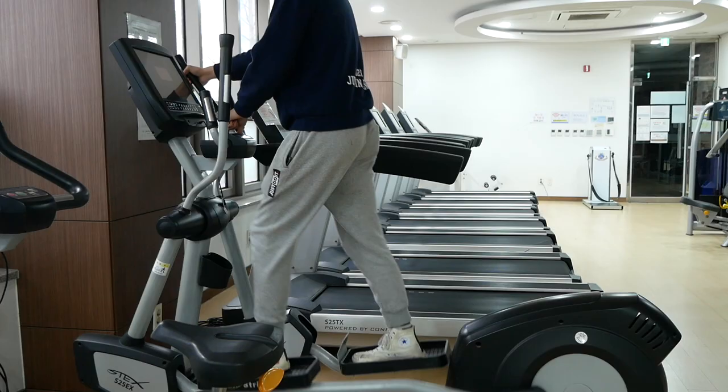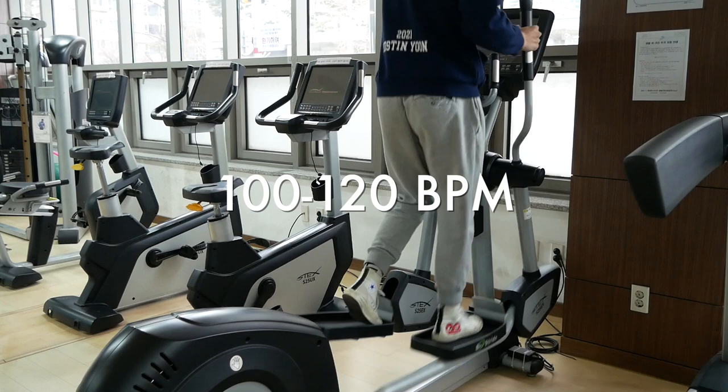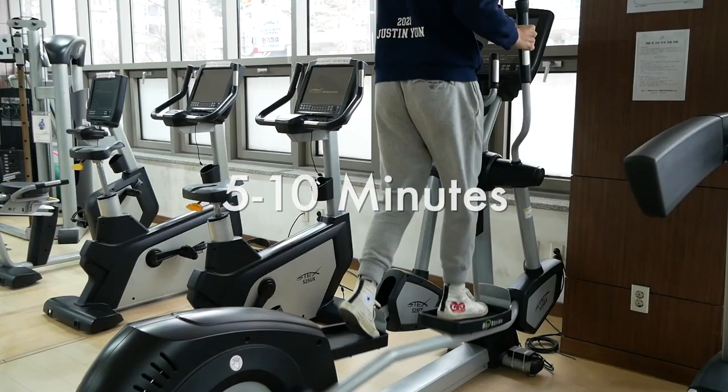We will be targeting the back and biceps. For the general warm-up, the goal is to increase body temperature and get blood flowing. A heart rate of 55-65% of max heart rate is recommended. For younger athletes, this means 100-120 beats per minute. 5-10 minutes on an elliptical, inclined treadmill, or stair master is recommended.